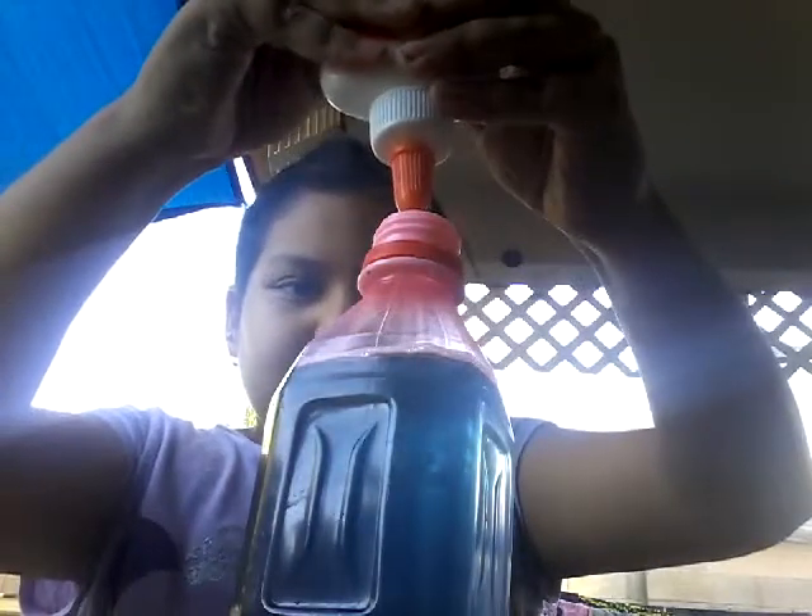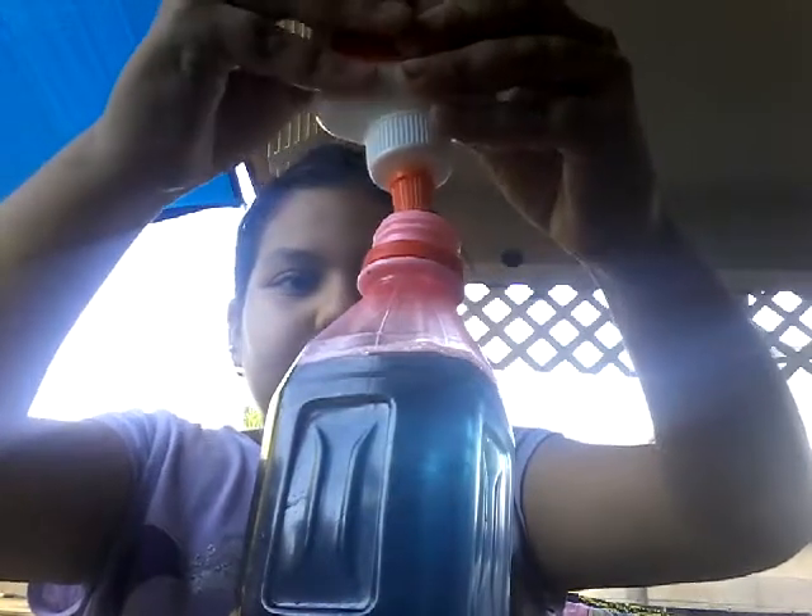You want to get a glue bottle and put glue in it. Then you're going to mix it up again.